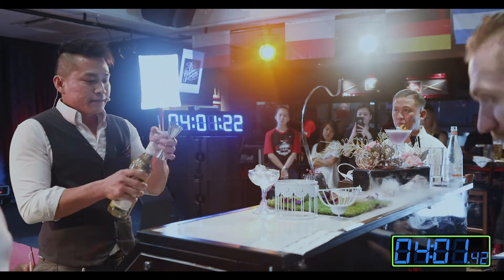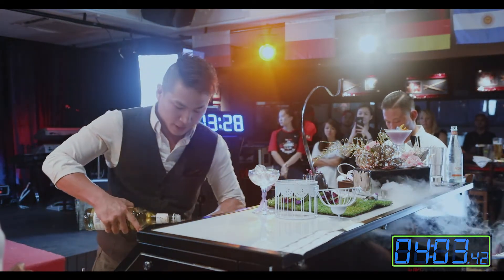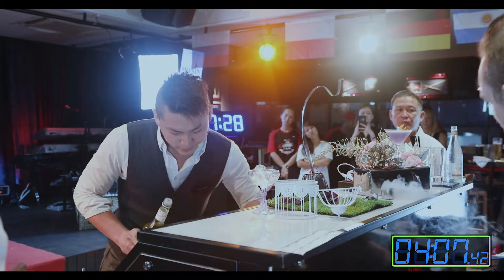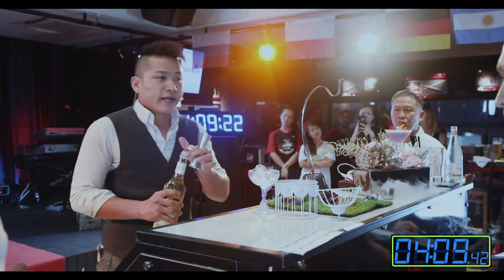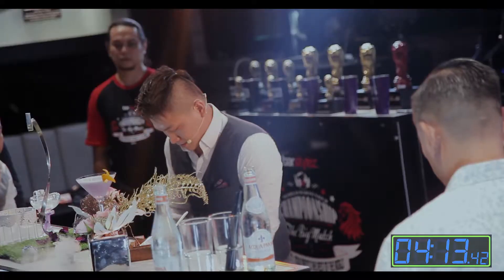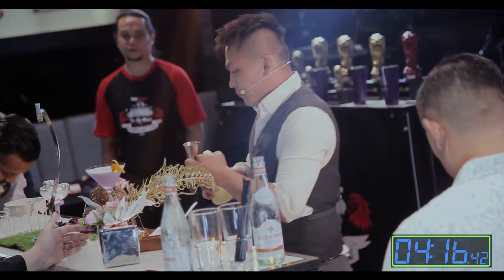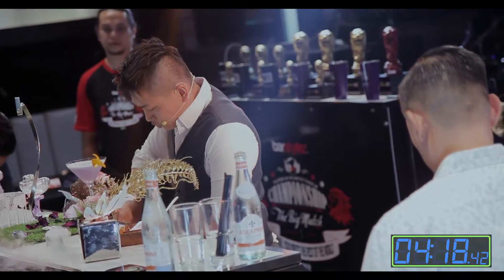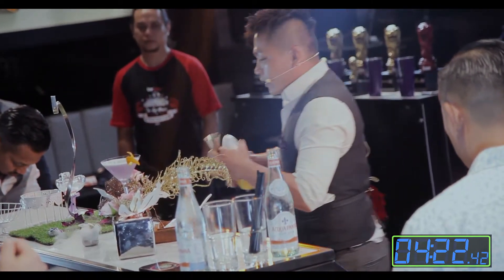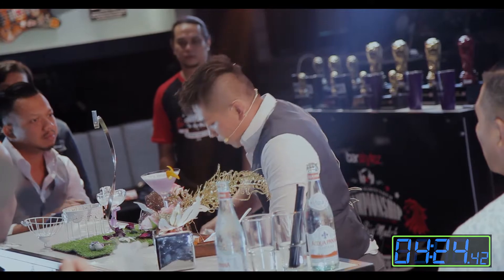And we're going to blend it together with some 42 Below Feijoa for some fruity floral finish, as well as some Osmanthus tea. I like the Osmanthus tea because it gives a very long-lasting floral finish to your drink. Then we're going to balance it up with some fresh lime concentrate, and we're going to thicken the texture of the drink with some hikwai as well.